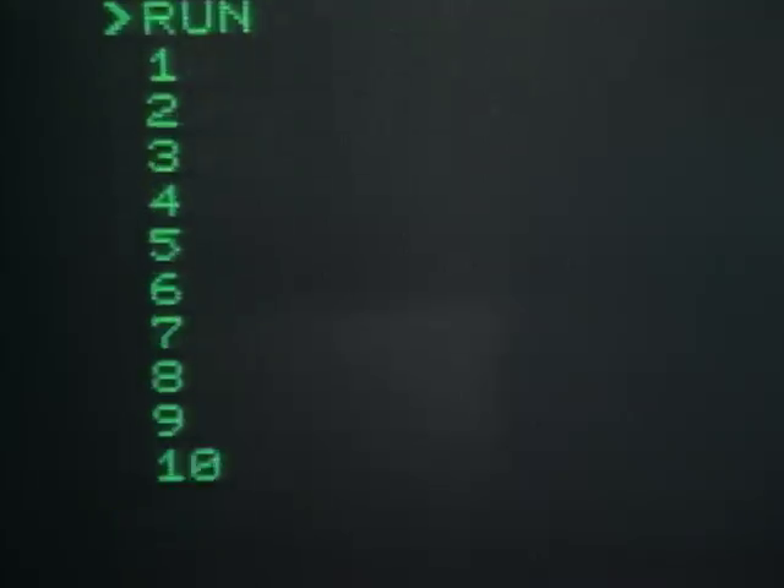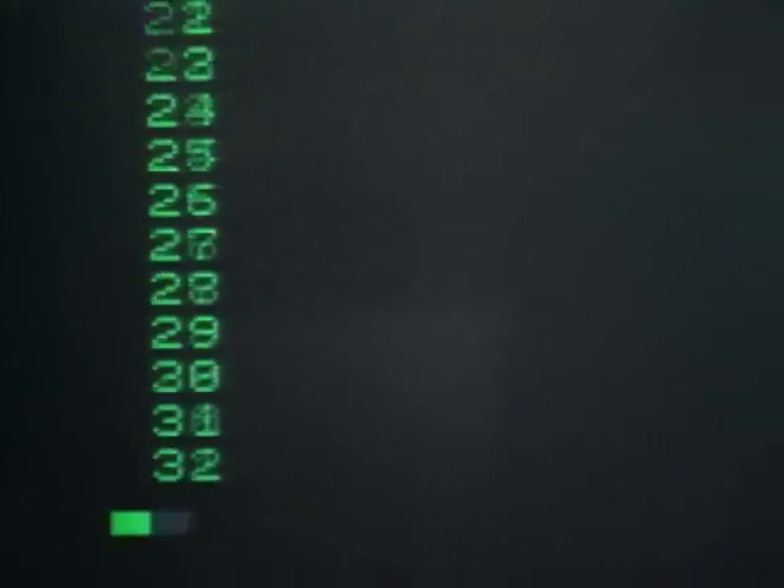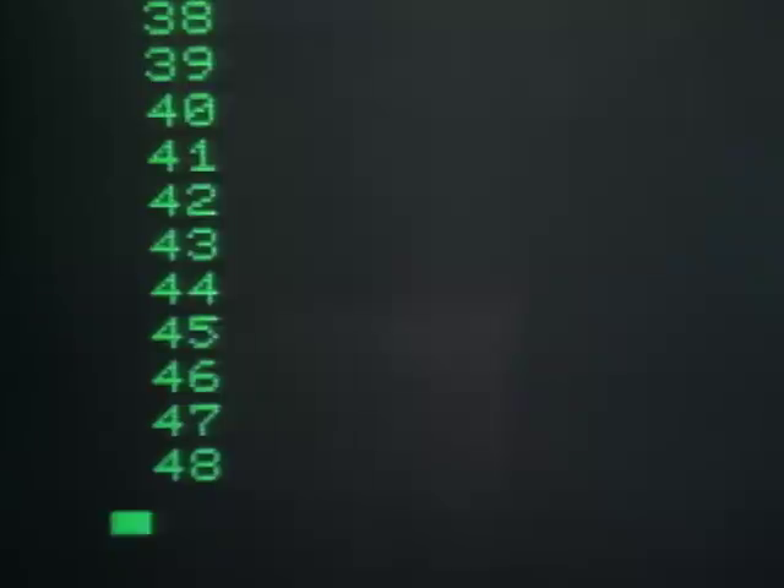Okay. One Mississippi, two Mississippi, three Mississippi, four Mississippi, five. Forty-eight. Forty-eight — very good.